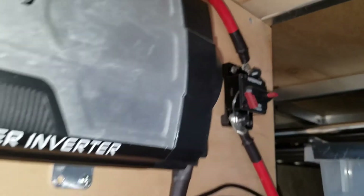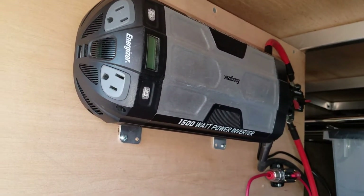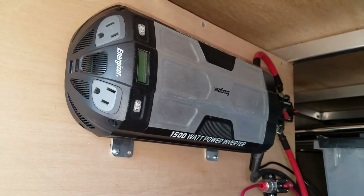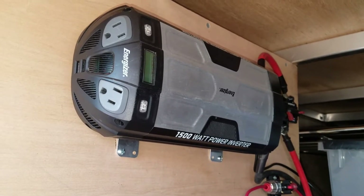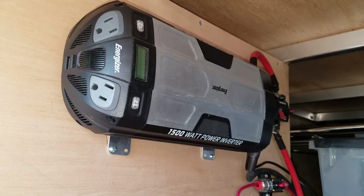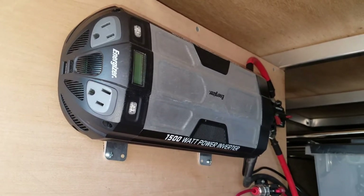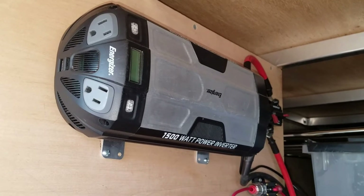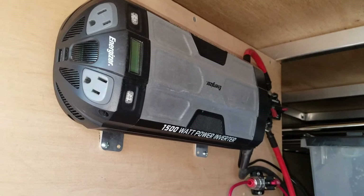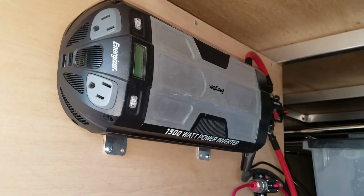This 150-amp fuse can be shut off, which it currently is. I tend to leave it off unless I'm using my inverter. This is a 1500-watt power inverter — it's an Energizer modified sine wave, not pure sine. I haven't quite figured out how I want to wire it yet, which is why there's nothing hooked up to it. I've seen some folks do a dedicated outlet inside, which is probably the way I'm leaning. We do have a 12-volt socket inside to plug devices into, but this will be handy in some situations.